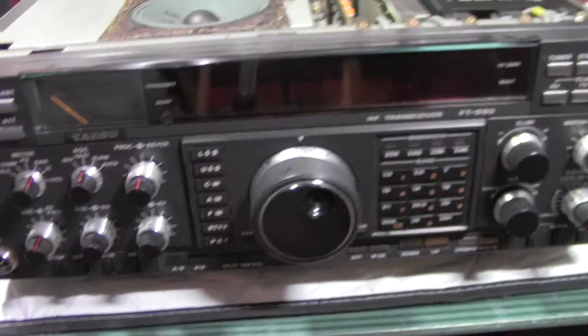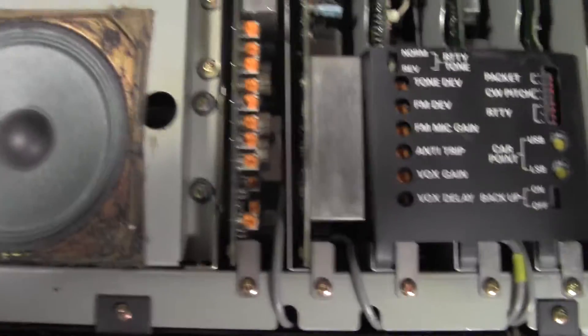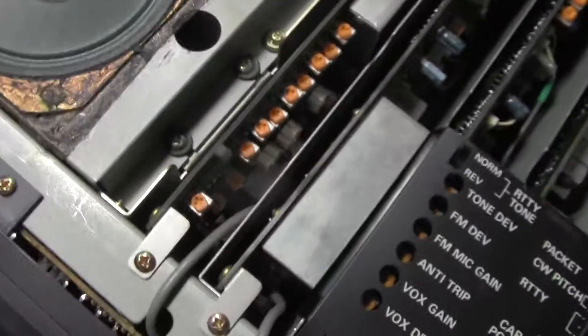I've just finished the job on the FT-990 for the mod to put it on 60 meters in MARS, and it didn't work. So I looked up a little more information on it, and I haven't seen much on YouTube, so that's why I'm throwing this on.